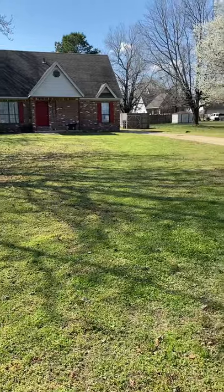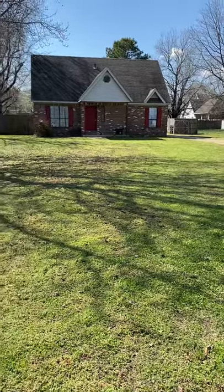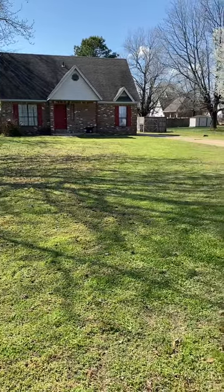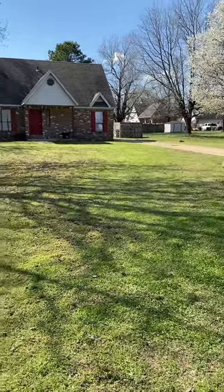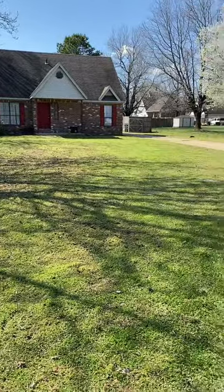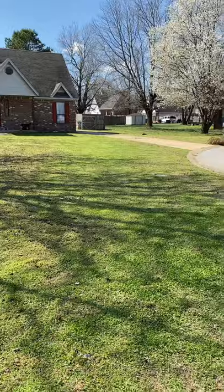All right guys, we got this one done. Still got a lot of acorns and wild grass in the yard, but once I start to cut it more and more, it'll start to look better and better. So we're about to wrap it up for the day. You're cutting with Chris from Start to Finish Lawn Care. Thank you.